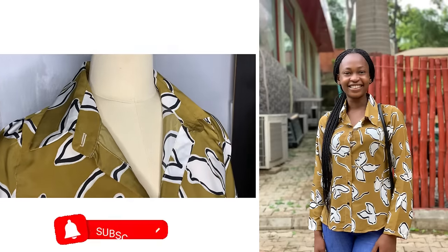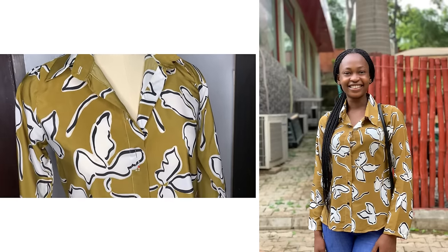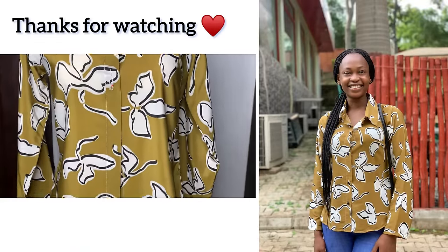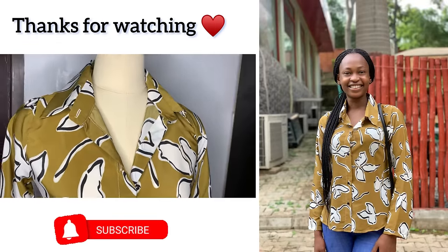This is the final look of my top after I was done making it, and you can see how nicely it looks on me — I absolutely loved how it came out. Thank you so much for watching; I hope you found it helpful and I hope you try it out very soon. See you guys in my next video, bye!